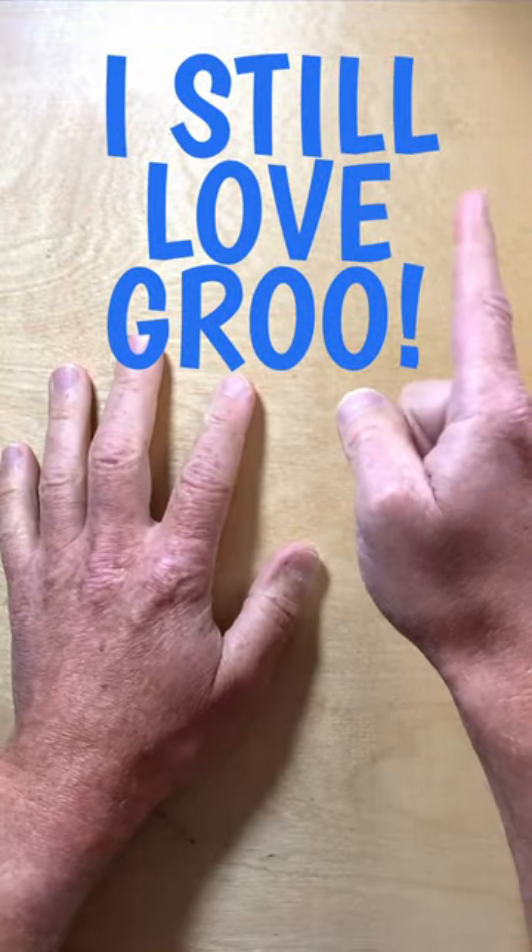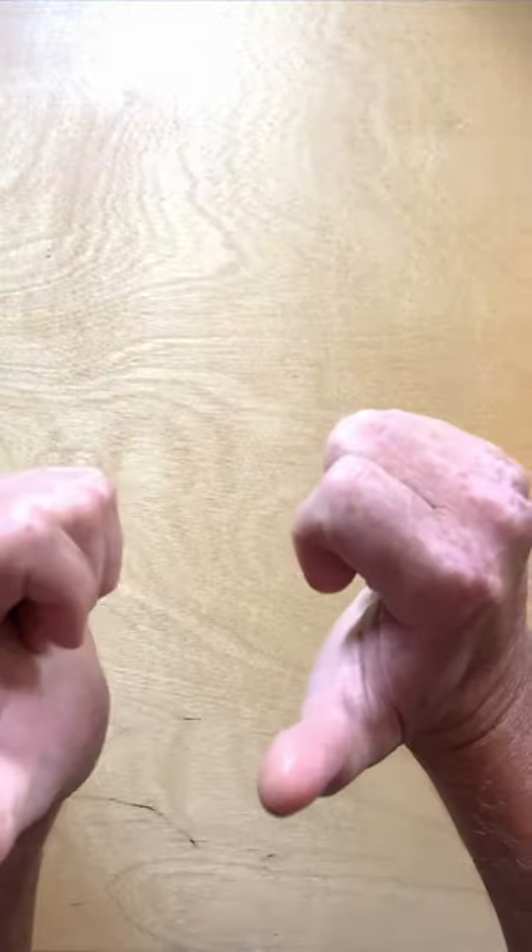Regardless, I am very excited about this new Gru pin. And if you're asking if I want one, the answer is...